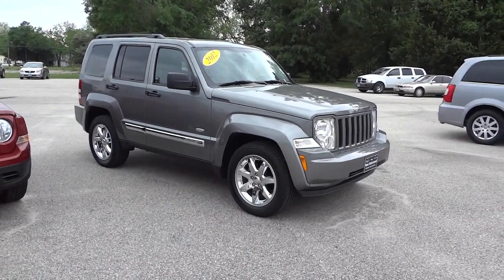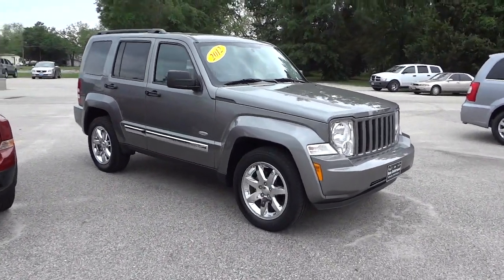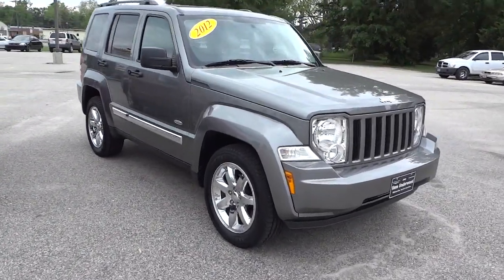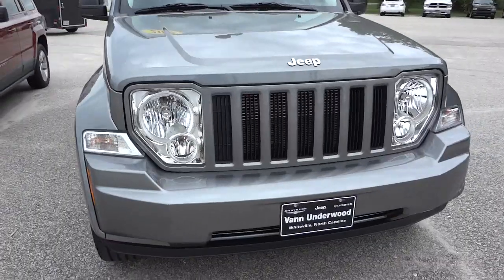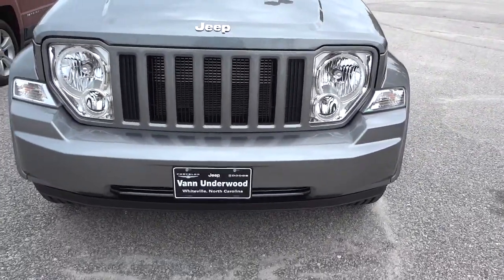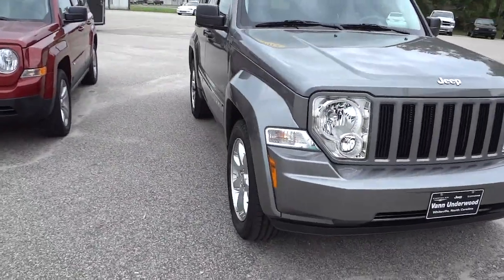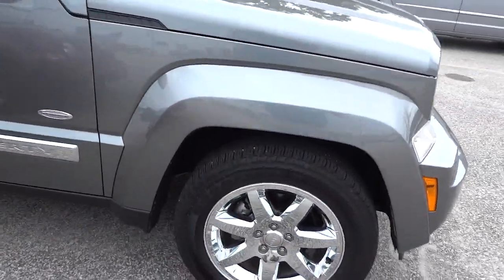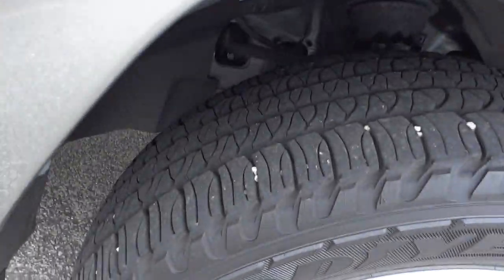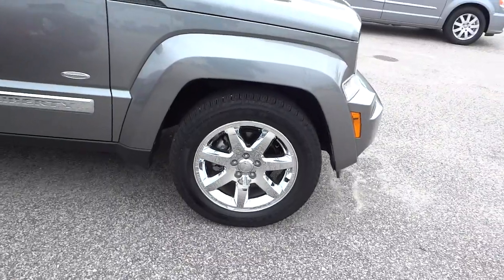Hey, this is Mike. I just want to show you this 2012 Jeep Liberty in gray. This is a pretty nice vehicle — it's a Latitude, has leather seats, shiny wheels, and all that cool stuff. The tires look decent, not a hundred percent, but they still have significant tread and they're worn evenly.